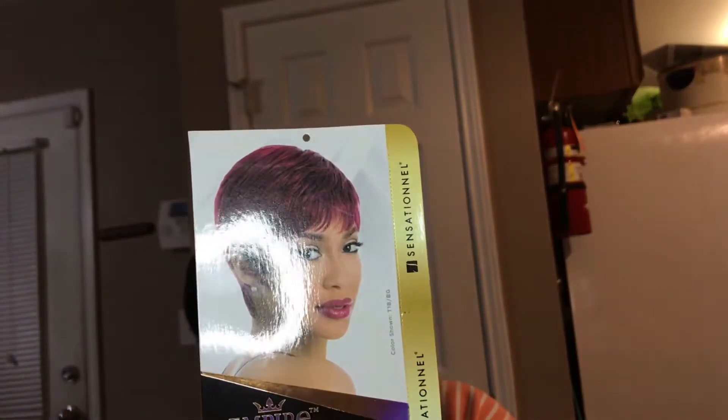In case you guys didn't see the stock card before, here it goes. It says it's infused with argan oil on the back — it does say it is infused with argan oil. And these are the colors that they come in. But let me show you guys. It has no combs, just the adjustable bands on each side. And it's very lightweight.